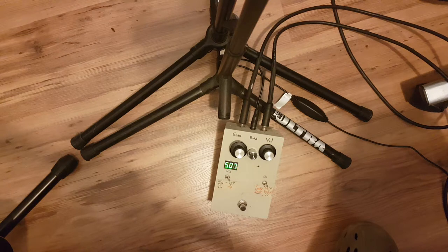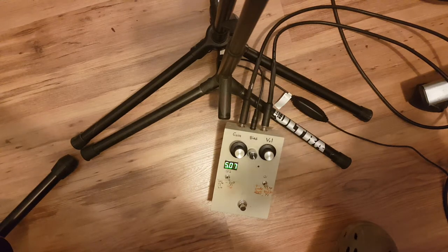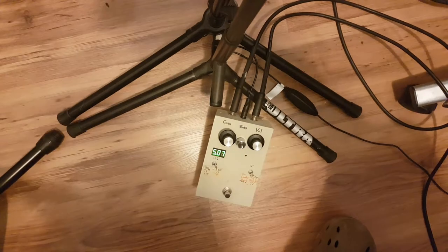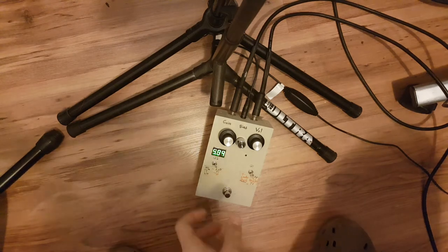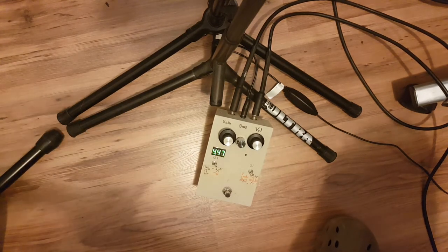Anyway, I'm going to let you hear it — you've probably heard a million fuzzes before, but after watching this you may want to hear this one. You can hear that hum too.